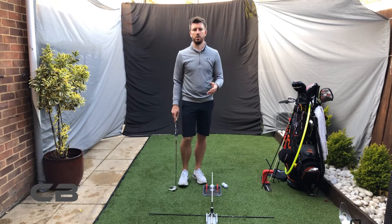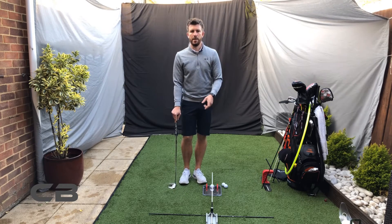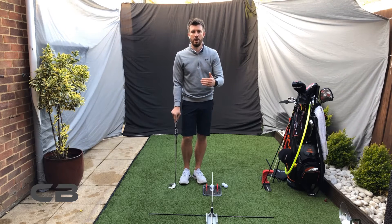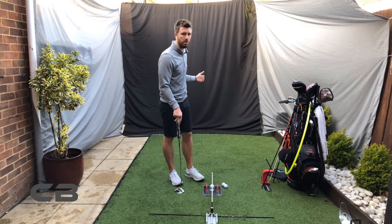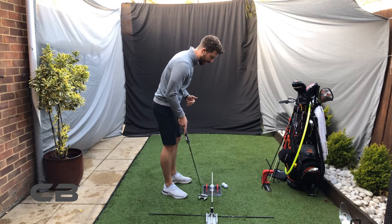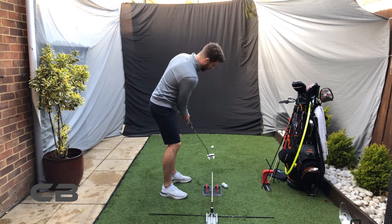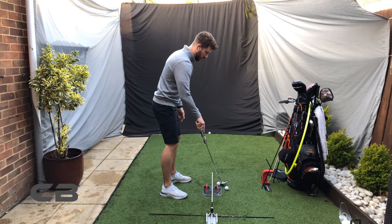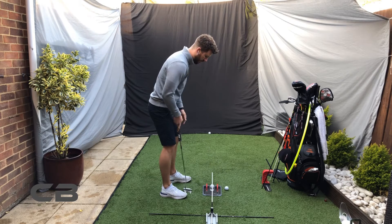You can use a couple of different drills within this, such as the tram lines drill, and just get used to making sure that you're putting the same arc length every time and getting the same result. It's really good for getting used to a length of putt, and then getting used to the feeling that every time you make the putt, you're trying to repeat the same action every time.